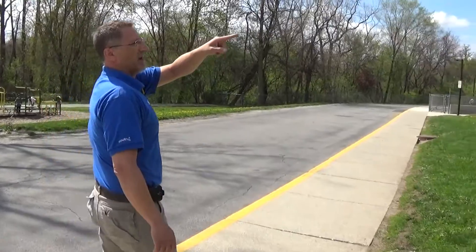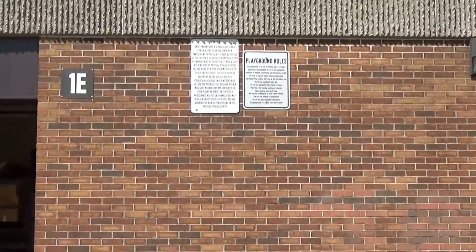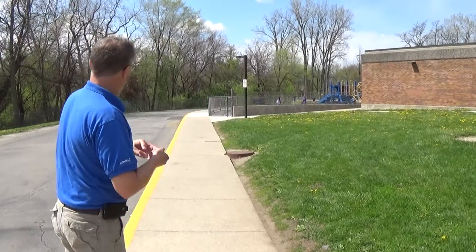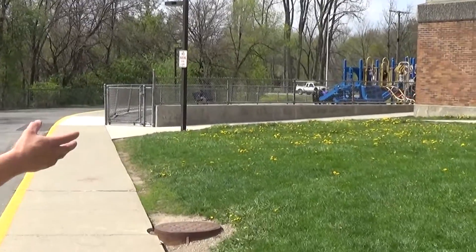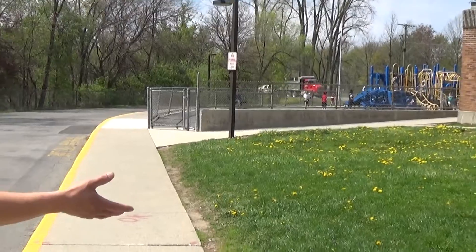As we walk towards the playground, we have signage on the side of the building — playground rules and totals. We need to make sure that things are staying where they need to be. We're talking handicap signs, no skateboard signs, no idling signs, no parking fire lane signs, one-way signs. We need to make sure that these are all visible to everybody and that somebody hasn't stolen them or knocked them down.